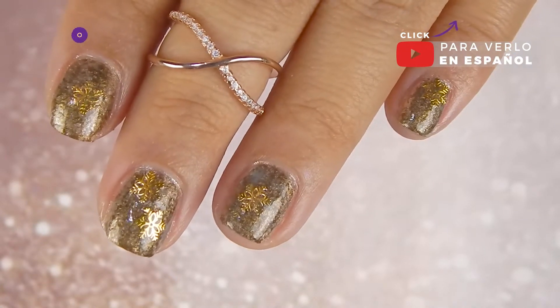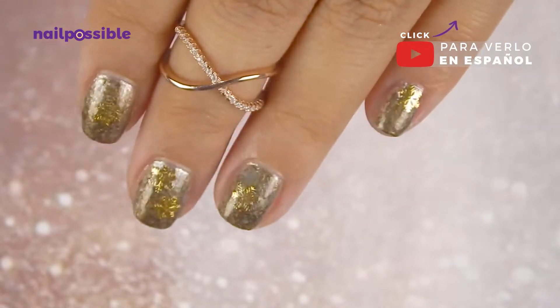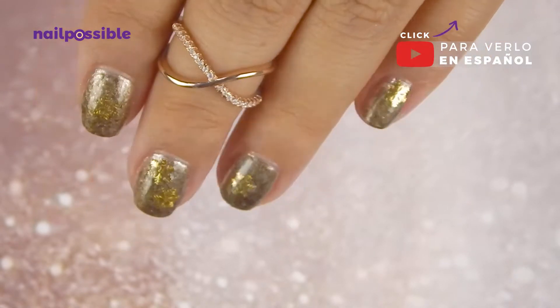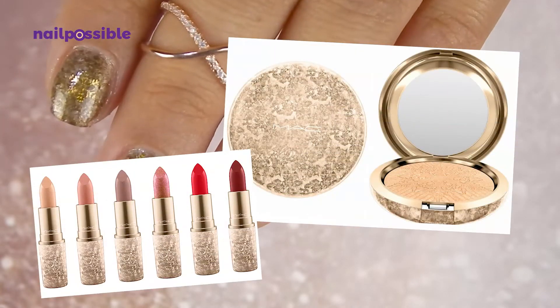Hey guys, welcome to a new tutorial here on Nail Possible! Next on the designs inspired by holiday makeup packaging, today we're gonna make this design inspired by this year's MAC holiday collection.